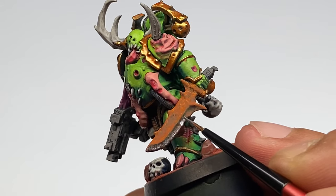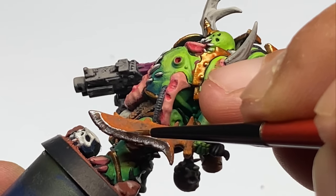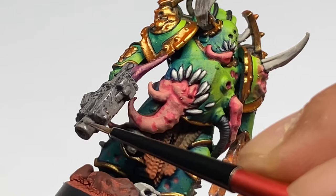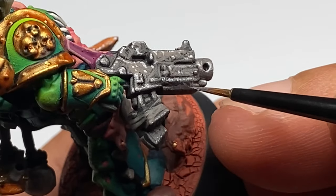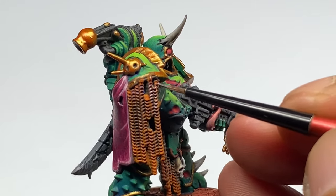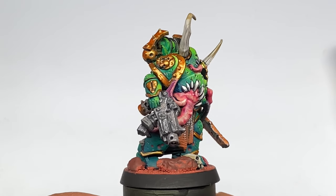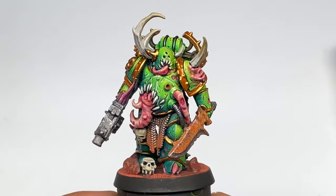Once you finish that, it's a matter of painting the details or the other elements of the model — the tentacles, the horns, the guns and weapons. Once you finish all the base colors of everything, it's just a matter of using oils. You could use acrylics, but in this article I use oils to finish up the model. The advantage of oils is that they're very easy to blend and very easy to glaze with. So I added more saturation with turquoise oils and very vibrant flesh shadows with oils.